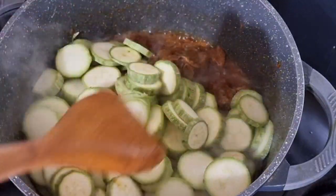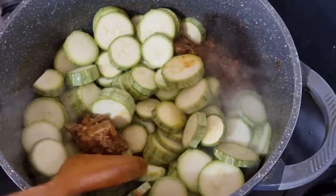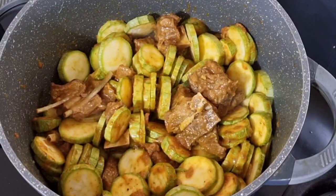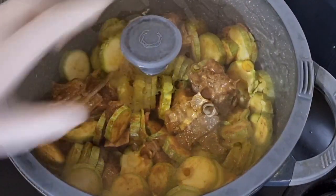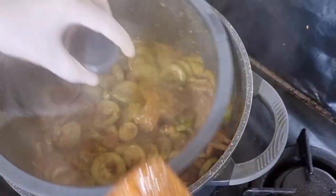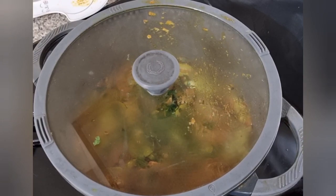After mixing it, I will cover it for about a few minutes. When I uncover it, there was enough water, so I am going to put it in the bowl.